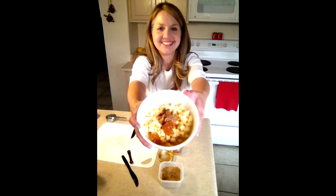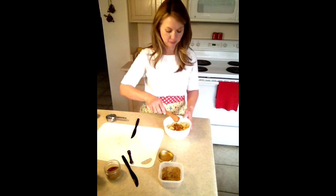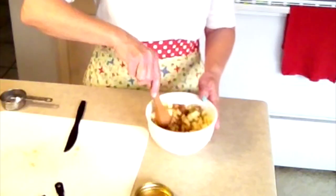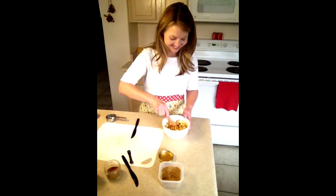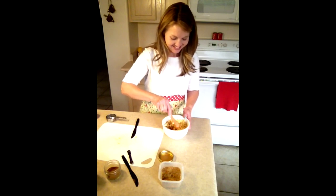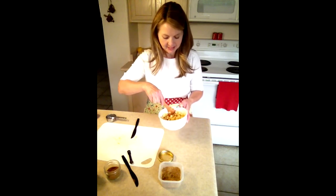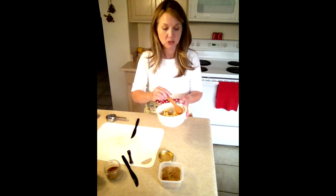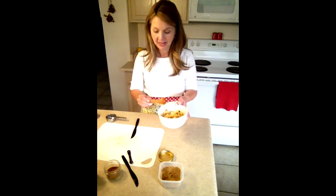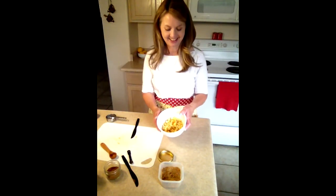Those are all the ingredients added to the bowl. Now we get to mix it up. I'll use this wooden spoon — stirring and stirring and stirring. It looks good all mixed together! Then we need to chill this in the refrigerator; it tastes good when it's cold. I have some already chilled that I'm going to get out, and there it is — my apple dip!